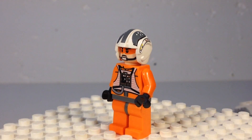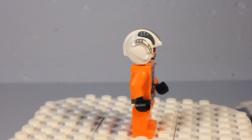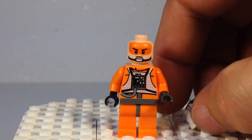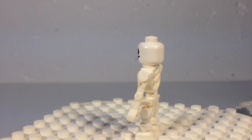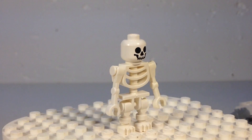Here is Zev — he is the one in the snow speeder. Zev Senesca just has the one printing on the front with his helmet. And here is the Wampa's previous dinner — another poor dude got eaten, but the Wampa doesn't like the bones, so he left them.